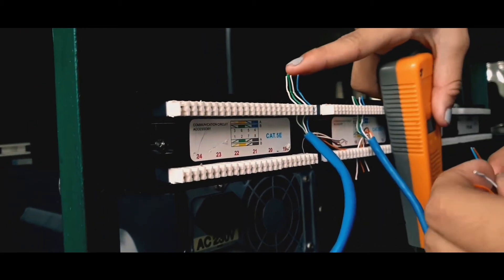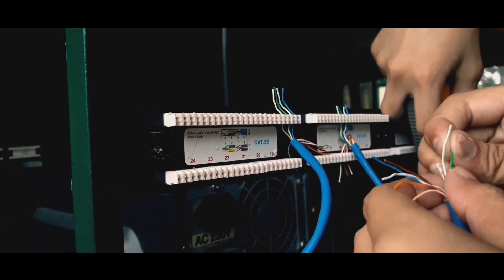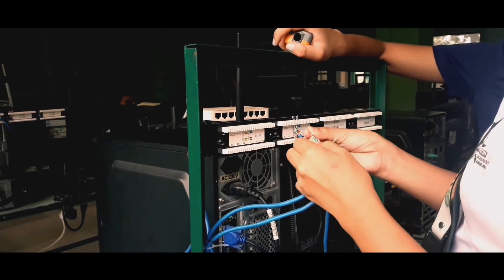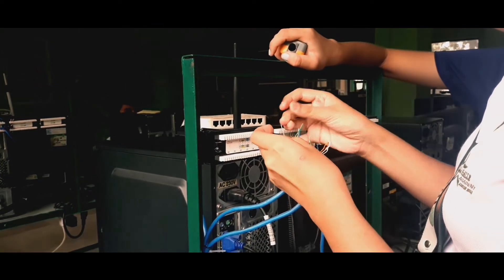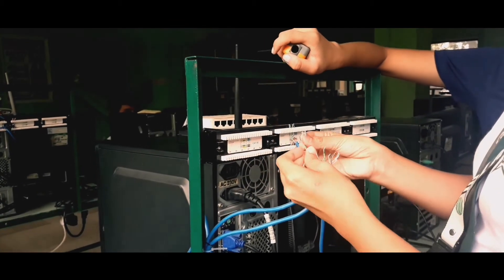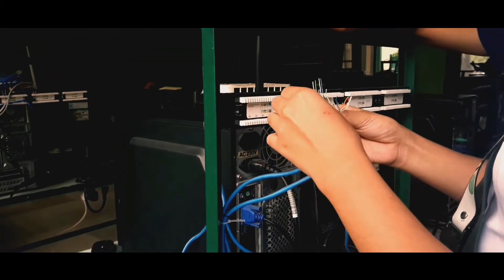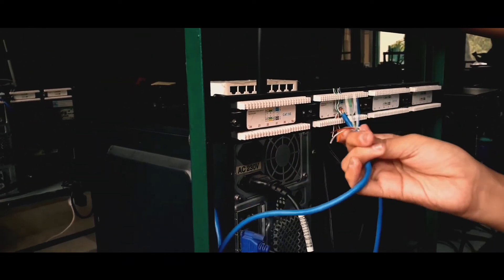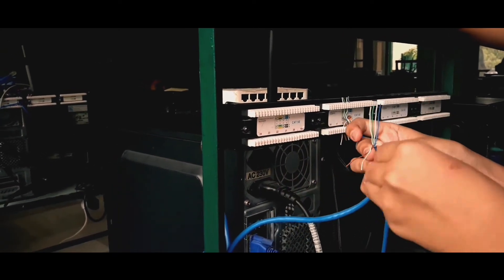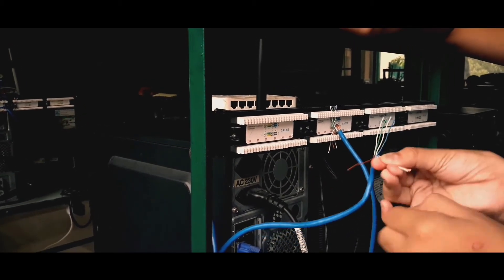The first thing we need to do is follow color standard B. So the order is: white-green, green, white-blue, blue, and then white-brown and brown.